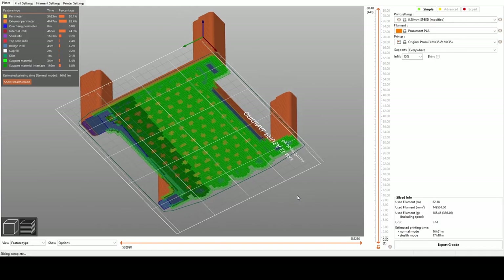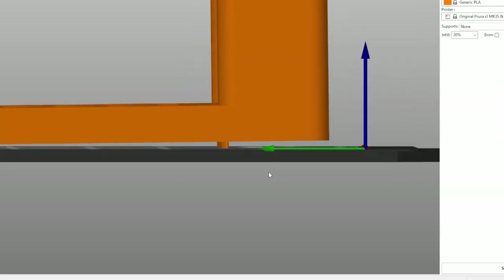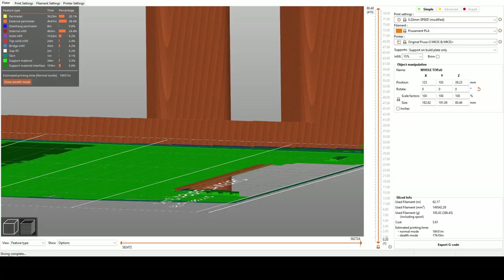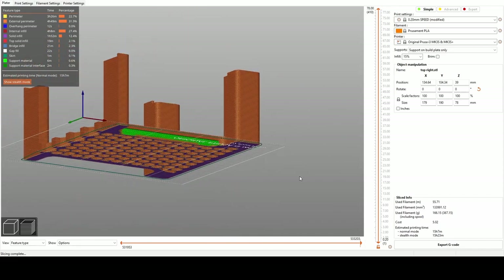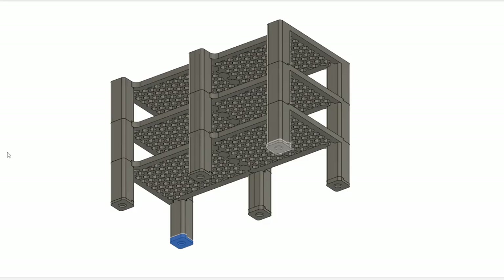Here you can see what it would look like if the shelf half and lip section were printed as one piece. The protruding lip creates a gap between the top of the shelf surface and the build platform, so Prusa Slicer has to add support material — shown in bright green. Printing it this way would increase printing time considerably and leave the shelf surface rough after removing the support material. When the lip section is separate, the shelf half's top surface is flush with the build platform. Here is a comparison of print times between the two approaches.